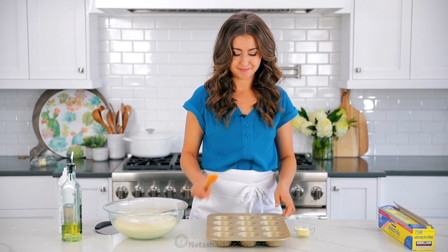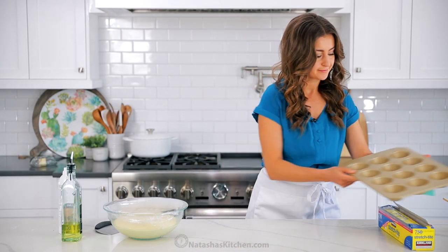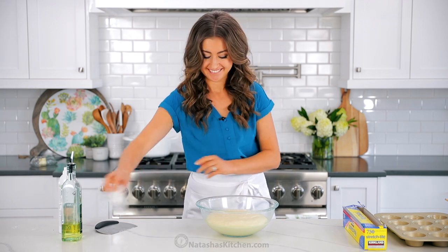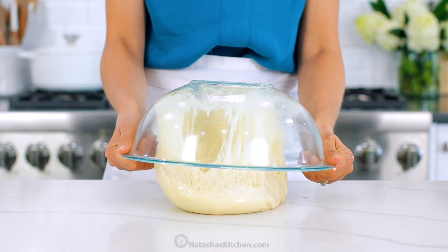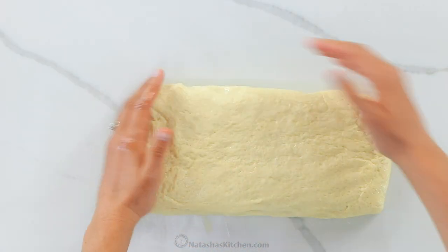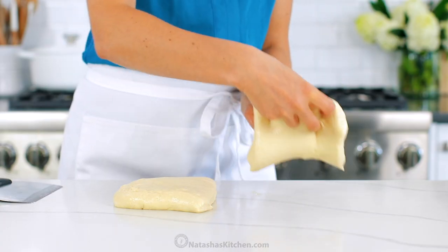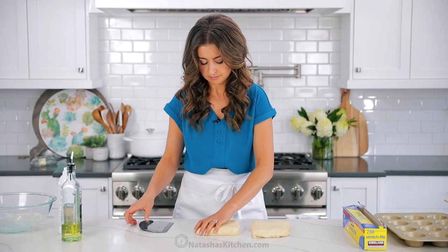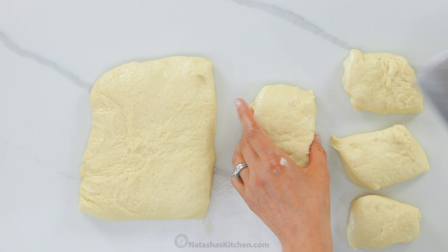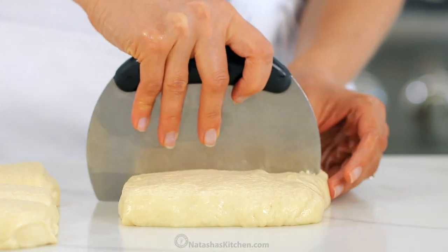An hour later our dough has risen beautifully and it's time to form the rolls. I'm using a standard 12-count cupcake or muffin tin. Butter the pan and set it aside. Transfer your dough onto a clean and dry work surface. On a smooth surface like a countertop, you shouldn't need any additional flour at this point. Pat the dough into a rectangle shape — this will make it easier to divide. You'll want to divide the dough into 12 even pieces. Start by cutting it in half, then cut each of those pieces in half again, and lastly cut each of those into thirds. You should have 12 even pieces, and they don't have to be perfect — I usually just eyeball it.